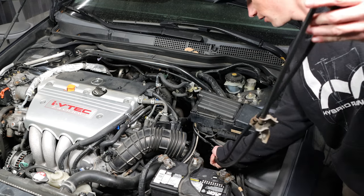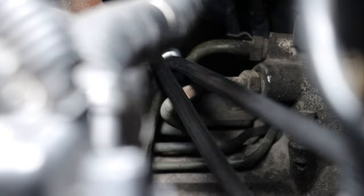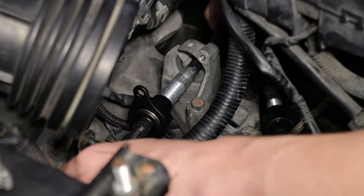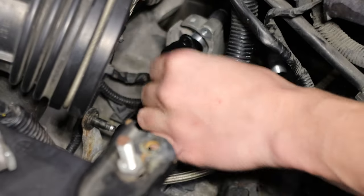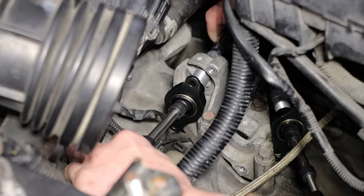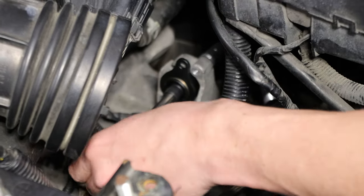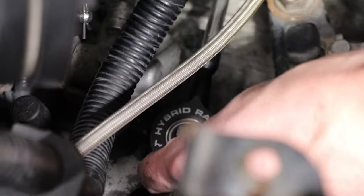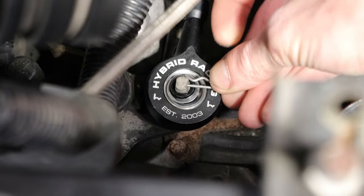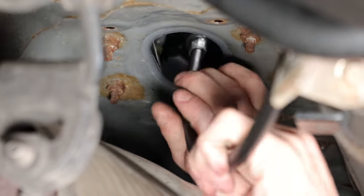Fish the cables back down through the engine bay above the transmission and above the subframe. Install the cable end link onto the gear selector to hold it in place. Now go back under the car and insert the shifter cables up through the hole in the floor — you can do this one at a time.